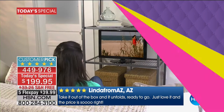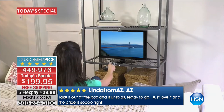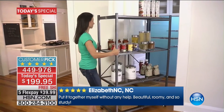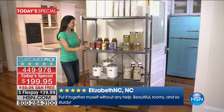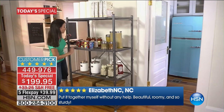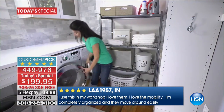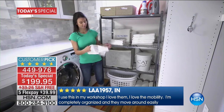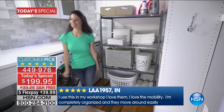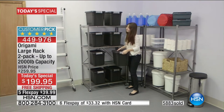Whether it's your garage, your mudroom, or your kitchen — what's so fantastic about what Origami does is the steel construction and the quality. We have only one today's special for Origami a year, and this is it. It happens in January. I heard a caller earlier who said 'I wait for this every year — I have five of them.' So this set was created just for you, because you loved it so much.